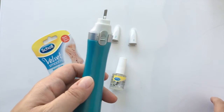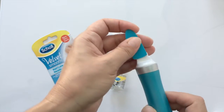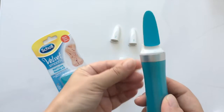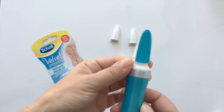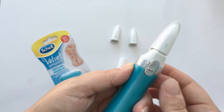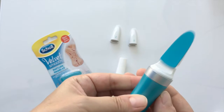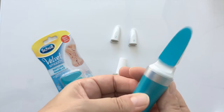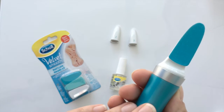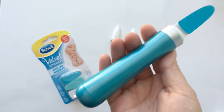You remove that and it's so easy to use. You just put the head on. There are two speeds: normal and fast. That's normal, and that's fast. It's recommended that you use the normal speed to file with, and then the fast speed to shine with.